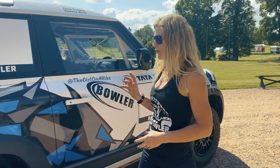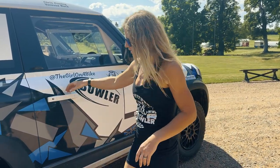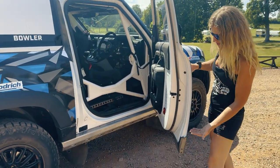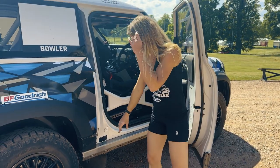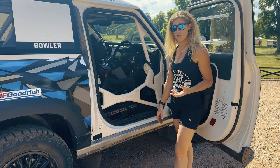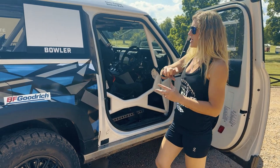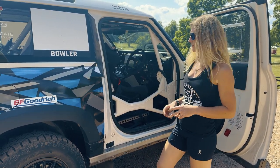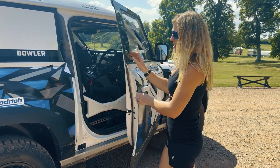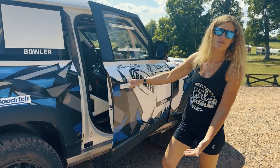There are a few key things worth talking about — what is the difference between the standard model and what it is now. Going around the car, you can see the bottom of the door has been shortened. That's because of the structural strengthening the chassis and the whole vehicle has had, to make it strong enough for the terrain we're going to be hitting. This big plate here — the whole underside of the car has been reinforced with struts for strength. Also, having a shorter door is easier for getting in and out in difficult terrain like sand.